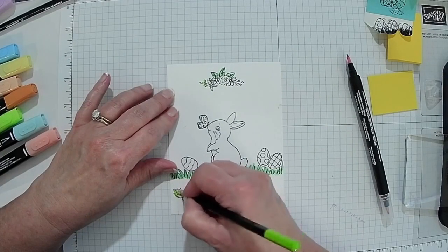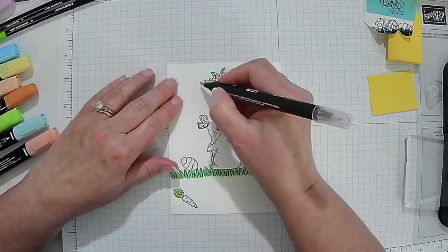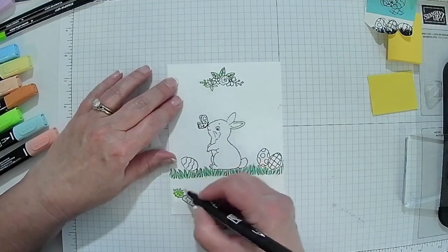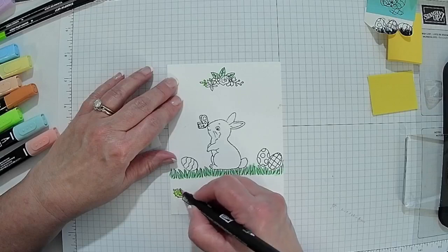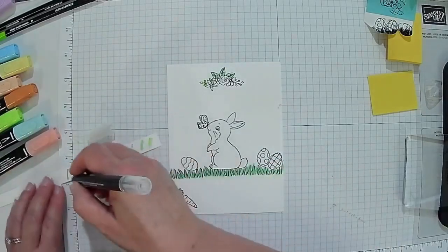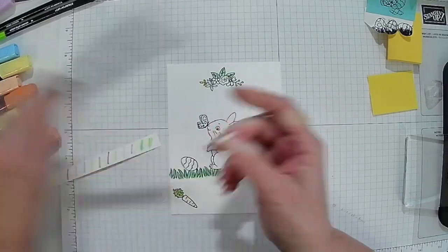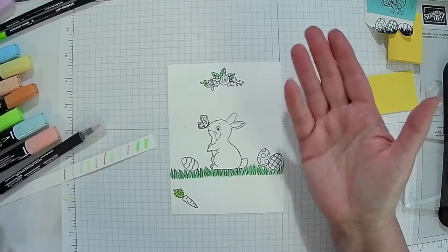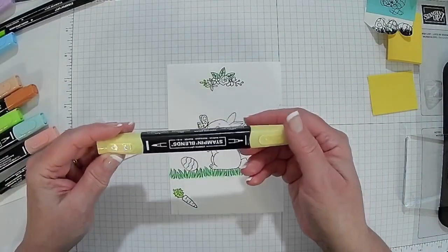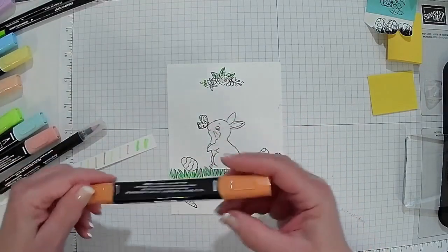I'm using a combination of watercolor pencils, and then I'm going to switch over to blender pens, because I have people that like to use the blending pens. The only difference is if I use the pens, I can't alter the colors like I can with a pencil. So I'm going to go ahead and color my carrot. These actually have just a fine tip or a little bit larger — when I'm doing a bigger area, I just go ahead and use this.